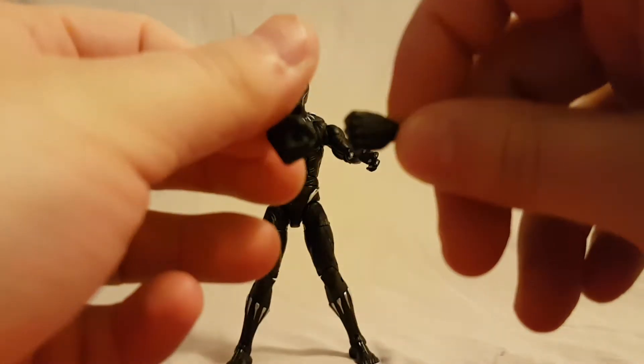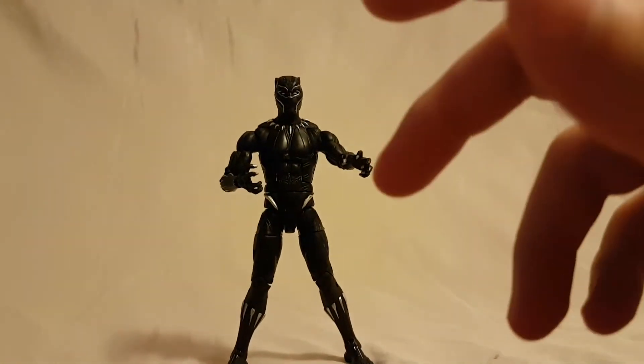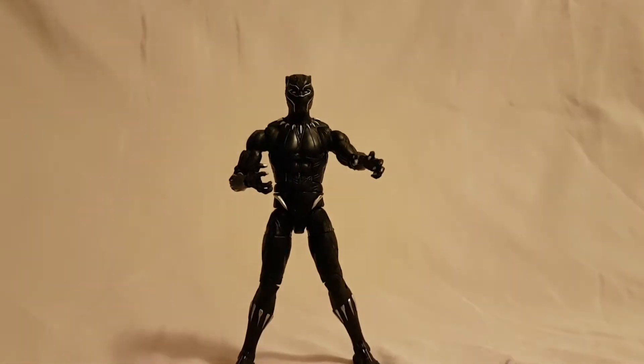He does come with two alternate fists as well. All in all I really like this figure — I like him way better than the Civil War version. So I definitely recommend you guys pick this guy up because he's really fun. You've got the fun factor and he looks nice, so definitely recommend this one.